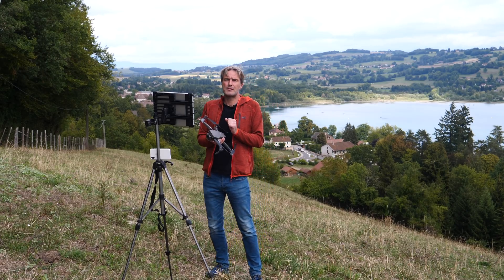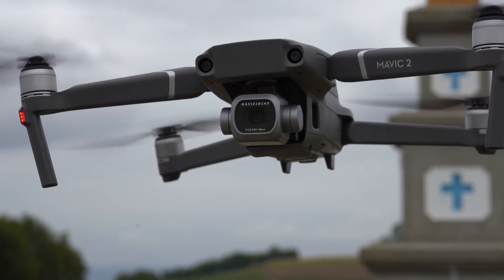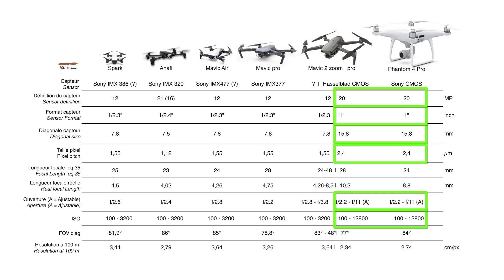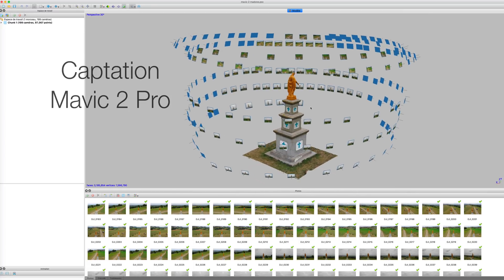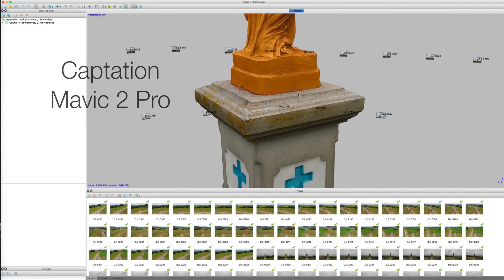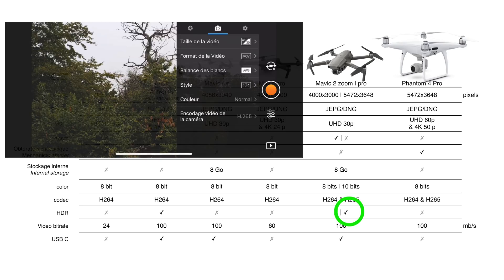Parlons tout d'abord de la caméra et de son capteur. Sur le Mavic 2 Pro, c'est un capteur de 20 mégapixels de format 1 pouce. Il est produit par le fabricant Hasselblad. En termes de spécifications, on est très proche de celle du Phantom 4 Pro : taille, définition, ouverture réglable, avec une focale un petit peu plus longue. Par rapport au capteur des Mavic 1 et du Mavic Zoom, la taille de pixels offre 140% de surface en plus, ce qui est favorable à la sensibilité. Les points forts de ce capteur : sa plage dynamique étendue et ses capacités HDR.